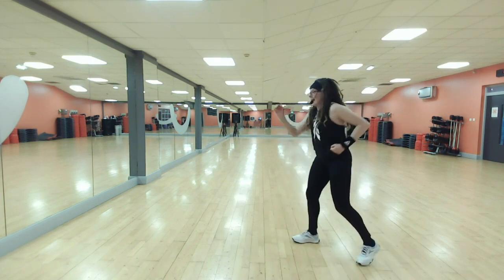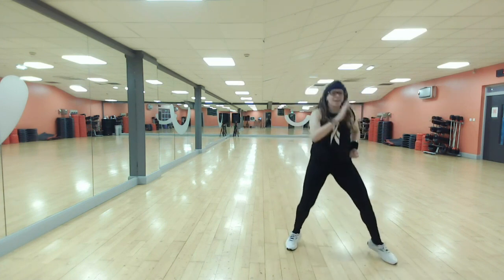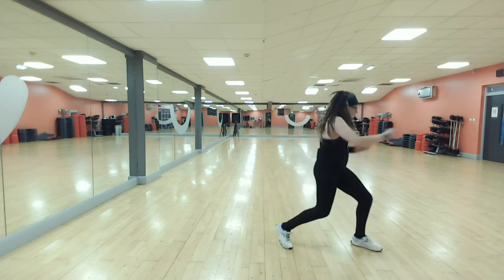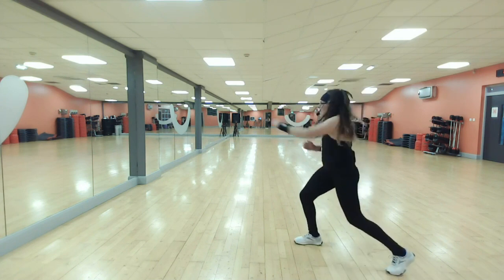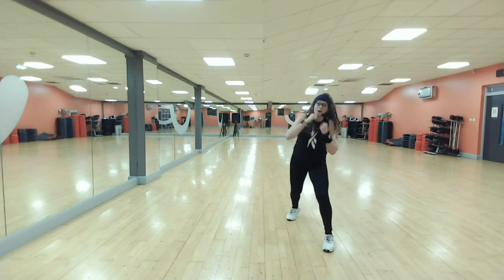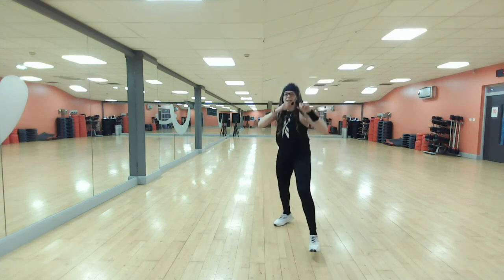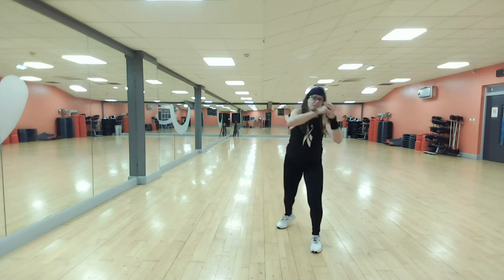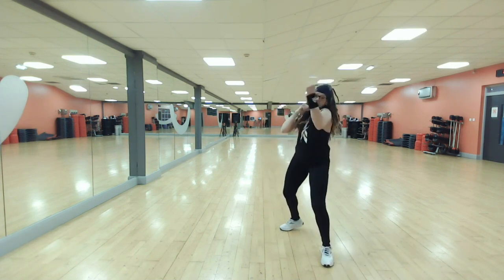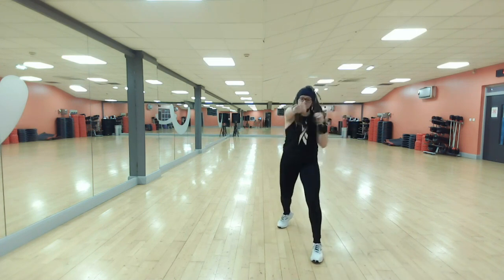Jump into it. One more each way. Right leg forward, combo — jab, cross, double upper. Three knees, jump. I need you to land soft, bend your knees and sink. Remember your option: one, two, three. Lots of power in that third knee.